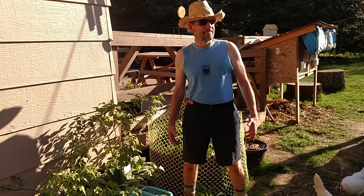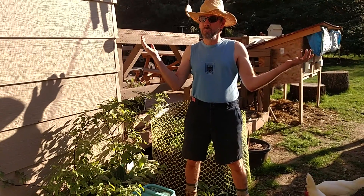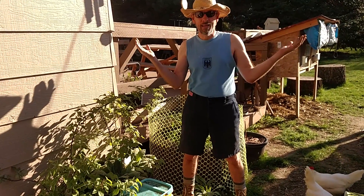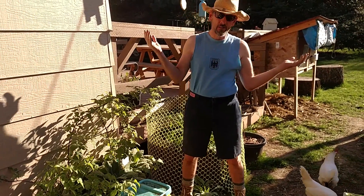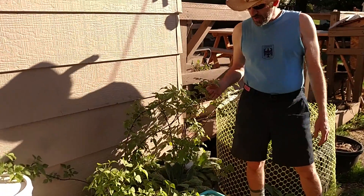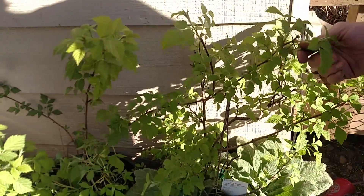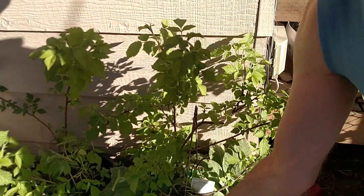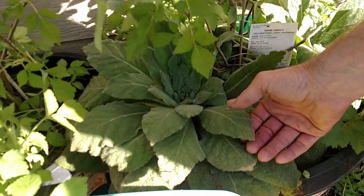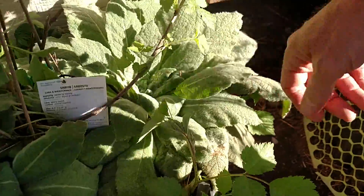Hello and welcome to another episode of Savor Ranch. Spring has sprung in North Idaho and we're getting all nice and warm, in shorts and sleeveless t-shirts, and our plants are growing. Right here we have berry vines from last year. They survived the winter and they're coming in. This is a mullein — it's a very medicinal herb and it just grew as a weed, so we're leaving it.